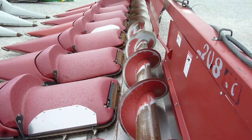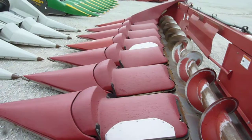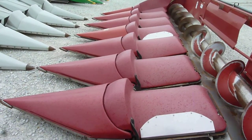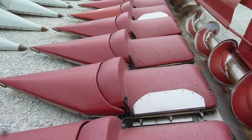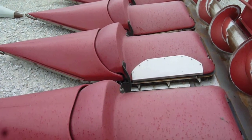The auger is straight and the flighting is good on the auger. Overall the poly is in pretty decent condition, though it has a couple of spots that have worn a little thin, so stainless steel protectors have been put over those. Pretty common.